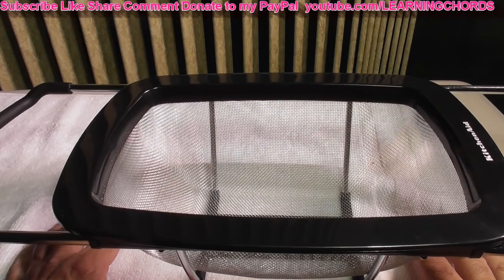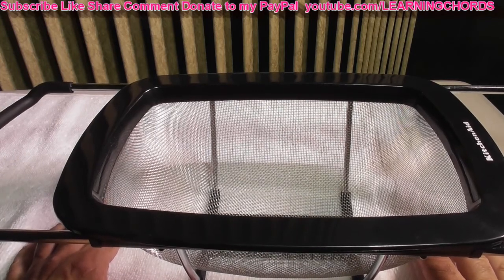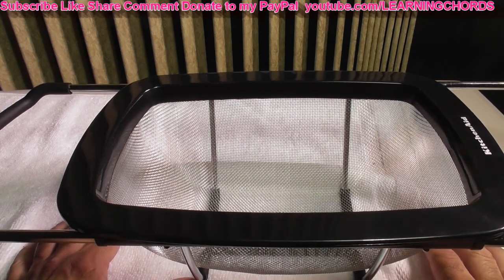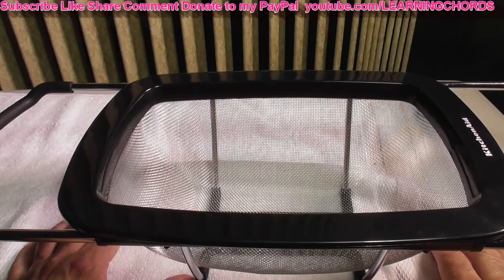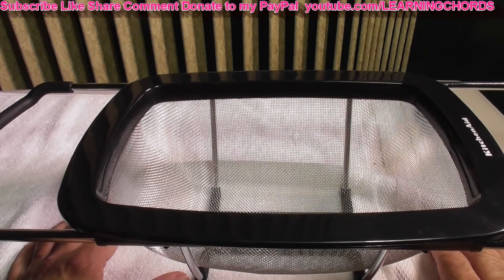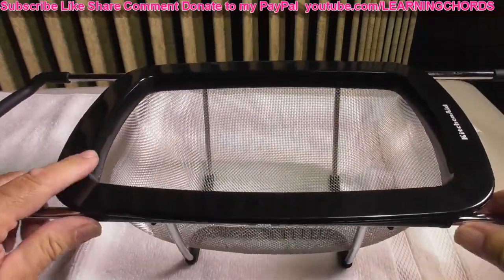That's why when mine broke I said, what am I going to do — I want another one of these things. I looked at the price and thought, I don't know what I spent 10 years ago, but it's worth it. At $27 to $28, if I had this for 10 years, that means it cost me $2.80 a year for all of the use that I got out of this.